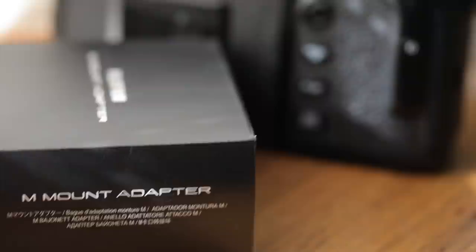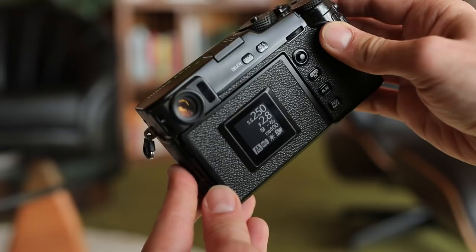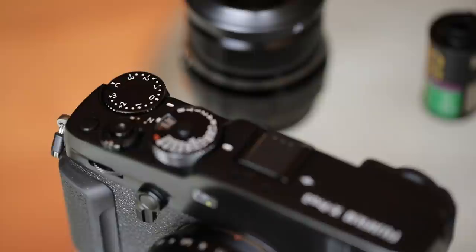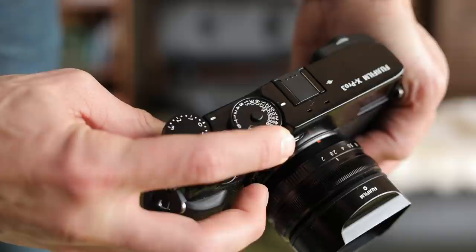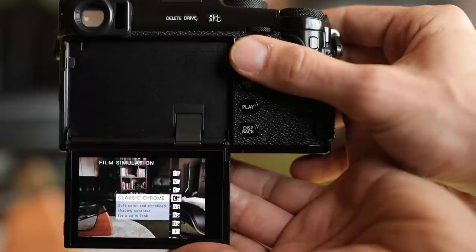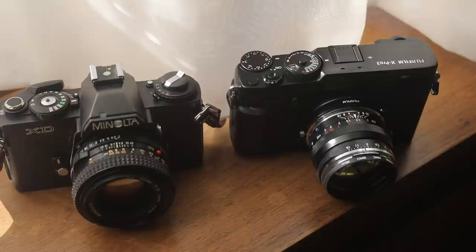One of the most unique things about the X Pro 3 is that its conventional LCD screen is hidden by default — instead, in the normal position, all you see is a small information screen. What I've always admired about Fujifilm X cameras is the ergonomics and layout of the manual dials, which brings it closer to film cameras of decades ago. This combination of design elements, along with Fujifilm's renowned in-camera control over output including popular film simulations, is what initially piqued my interest in using the X Pro 3 in much the same way I would a 35mm film camera.